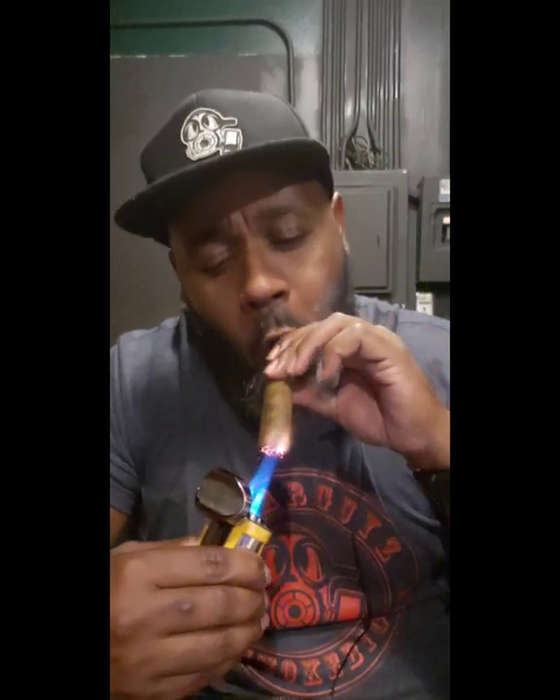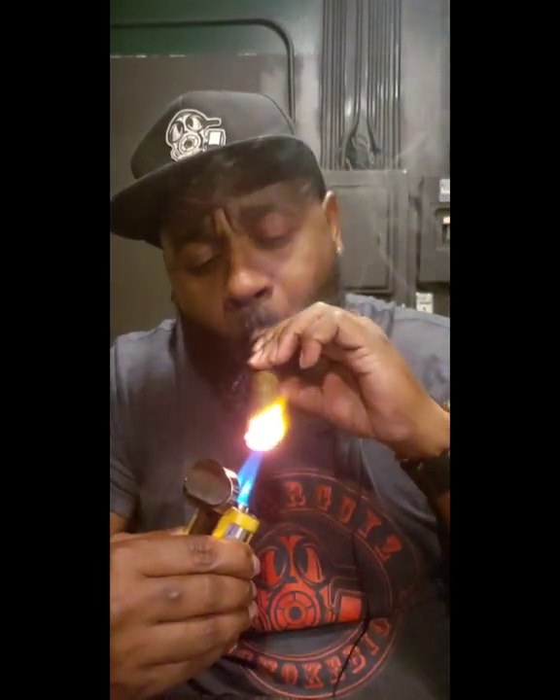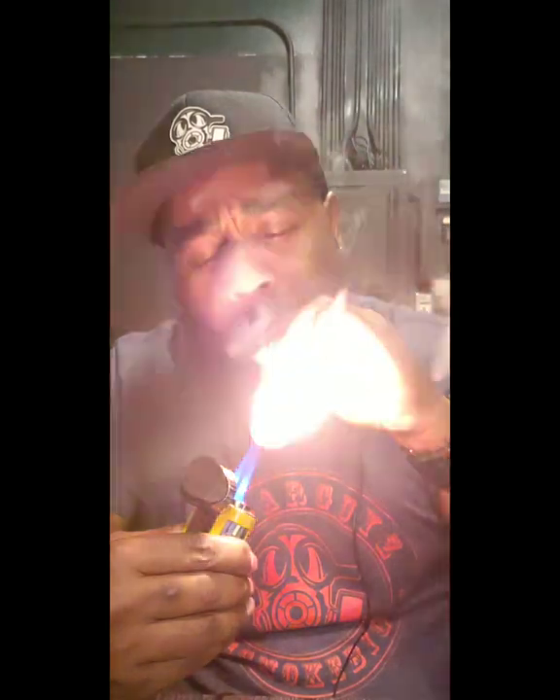I haven't even lit the cigar yet. Just the draw off of it is going to be nice. I don't play around with it. Let's get into this and see what it's hitting for. You can taste the cream and the sweetness right off the bat.